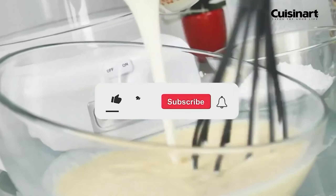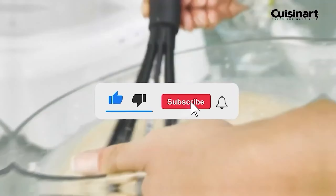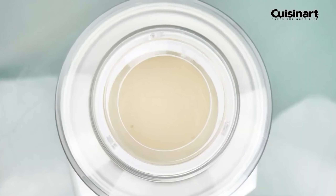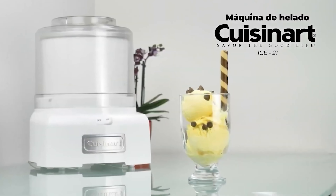Let me know in the comments which ice cream maker is your pick. If you found this video helpful, give a thumbs up and subscribe to my channel for more product reviews and recommendations. Thanks so much for watching, and I'll see you in the next one.